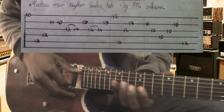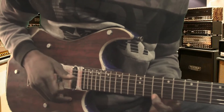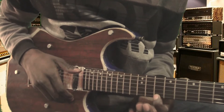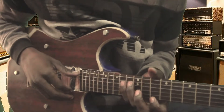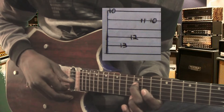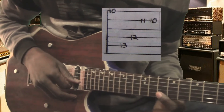The easiest way to start on this rhythm is to start on string number one, fret number ten. Then the second chord will be string number five, chord number thirteen. Then string number four, string number two — play on fret number eleven and fret number ten.